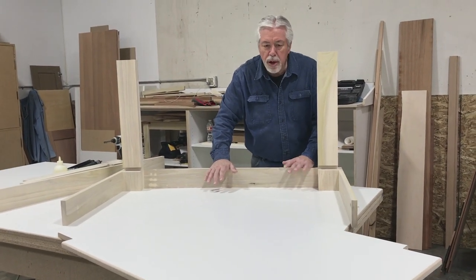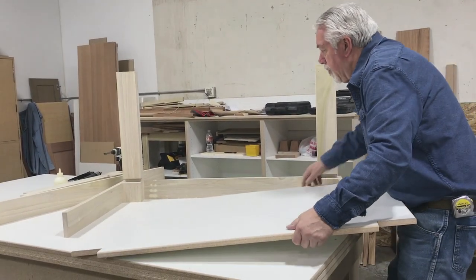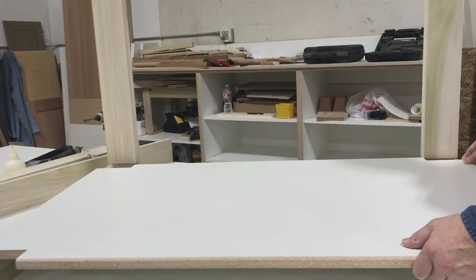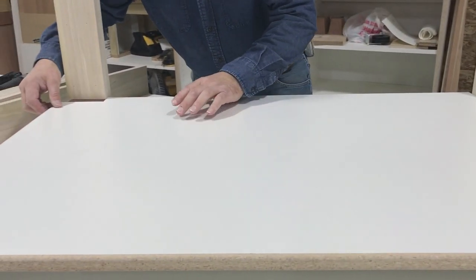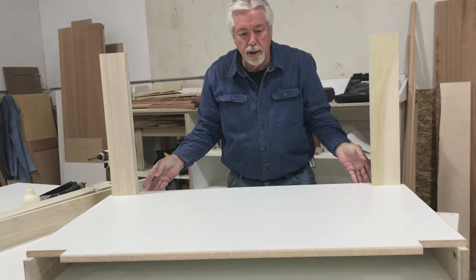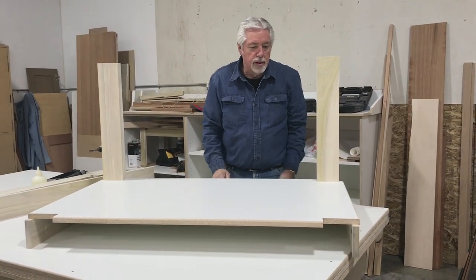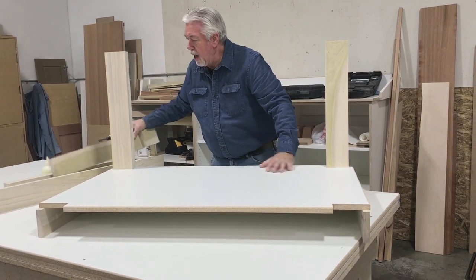We'll slide our shelf in, and if everything went according to the way it was supposed to, the shelf should slide right into place. Like that — just like it's supposed to, and it fits. We have success. Now we'll mount the other two legs and put the skirt on.